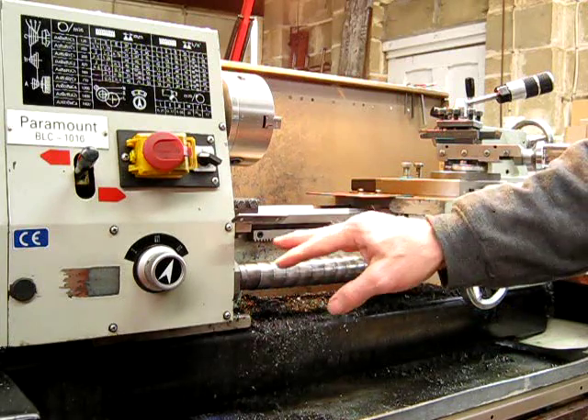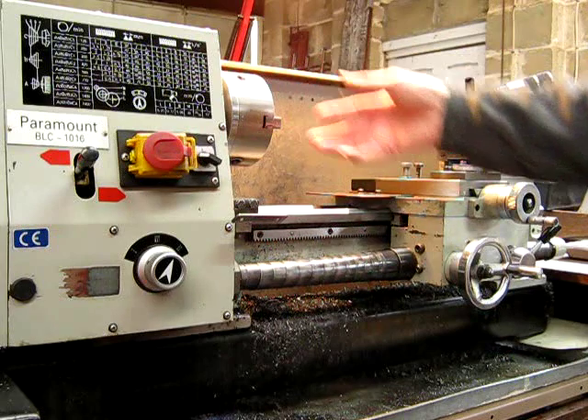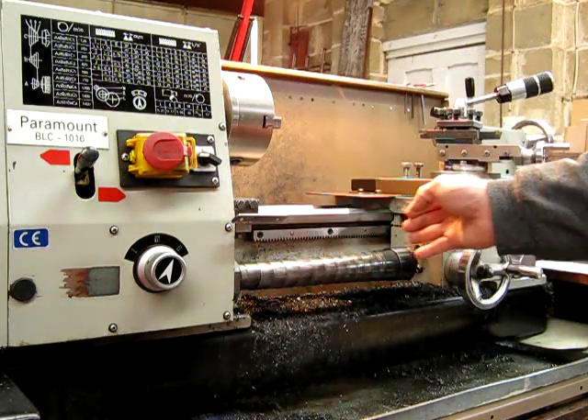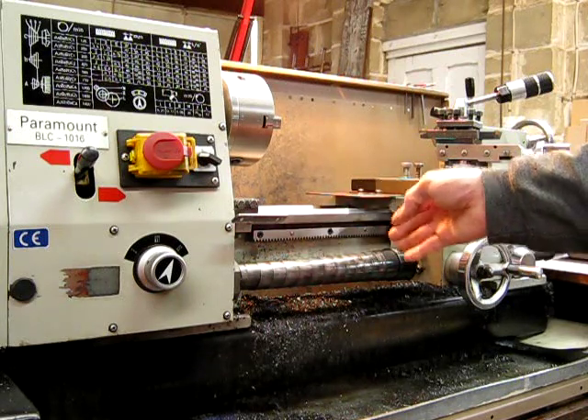This one's got lead screw covers on it — great idea. It kicks all the rubbish off your lead screw, and a lot of it's going to fall down here anyway. They just stop a lot of cleaning being necessary. You can grease that and forget about it — it'll last for years.